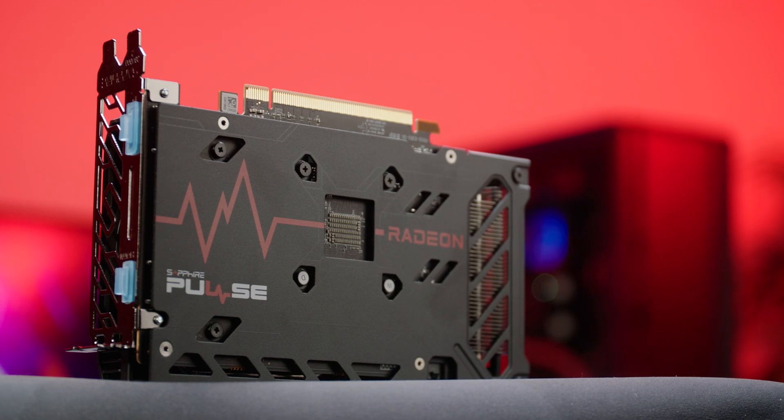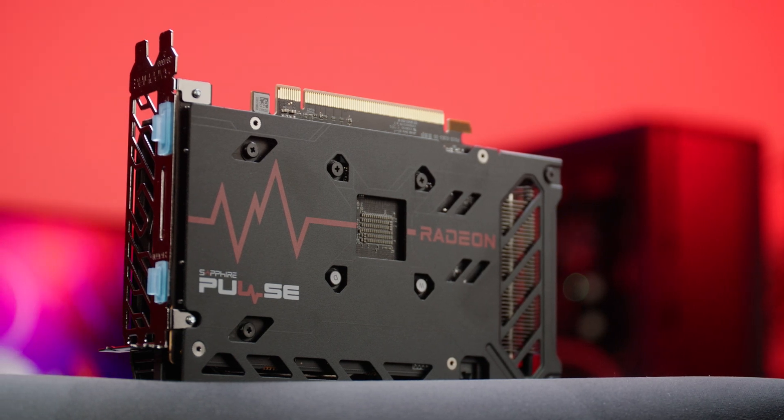Hello overclockers, my name's Bryony and as you've probably already guessed, this video is about AMD's brand new budget-friendly GPU, the RX 6500 XT. This long-awaited graphics card is the new entry-level 6000 series option, and it's been a long time coming as the RX 6600 XT launched all the way back in August.